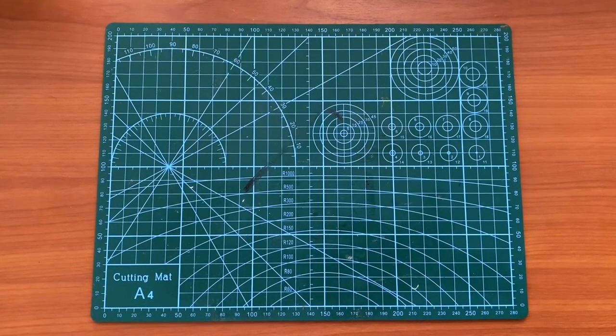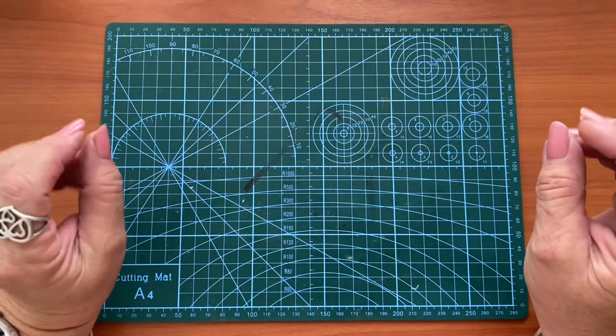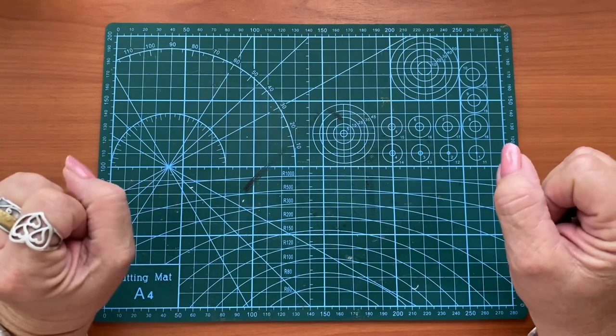Hi everyone, welcome to WW Designs. My name is Nikki, and this is where I share all my love for paper crafting.